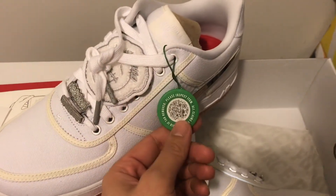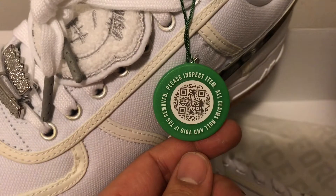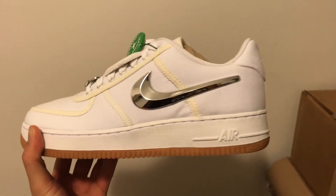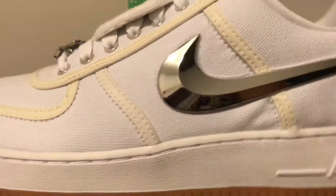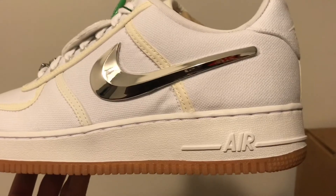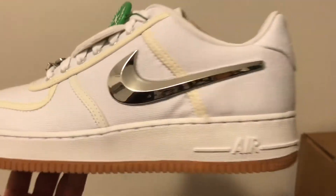Here is also the StockX authentication tag. I love the chrome swooshes. I believe they were inspired by the Air Force One Mid 2002 South Korea. I have a video reviewing that shoe — I'll link it down below.